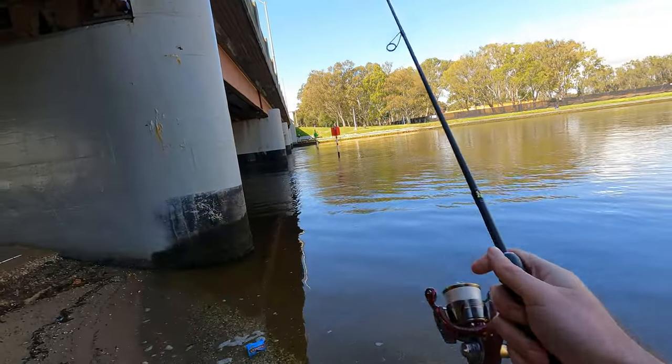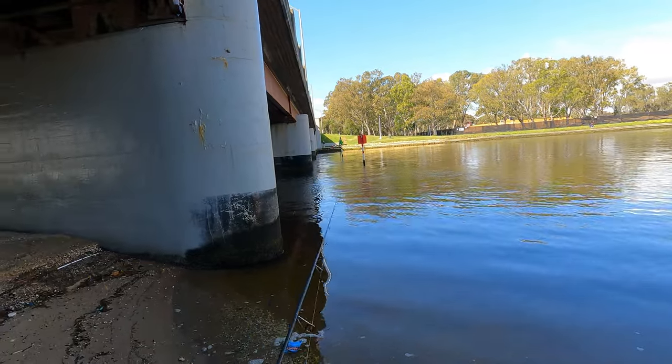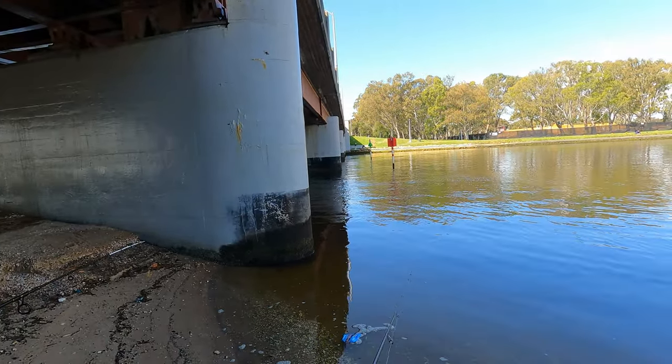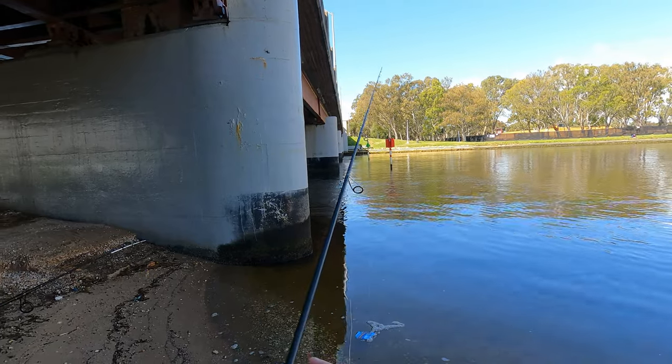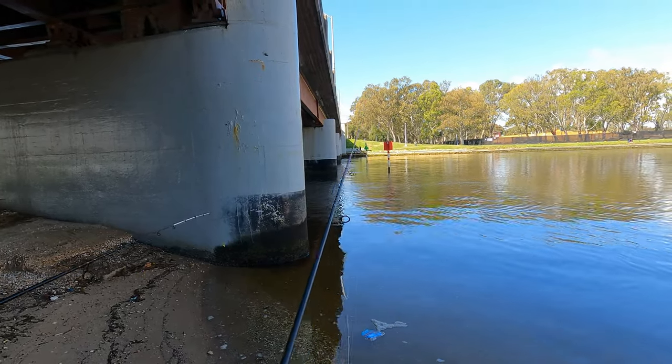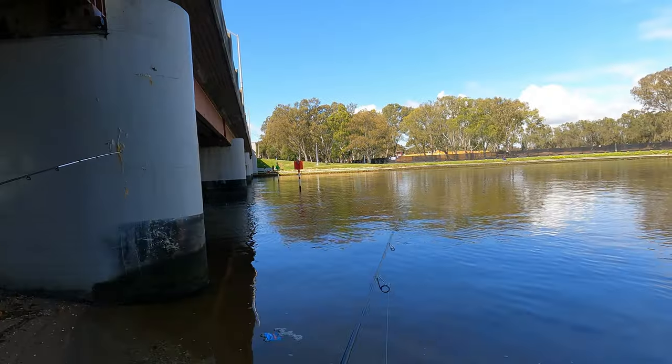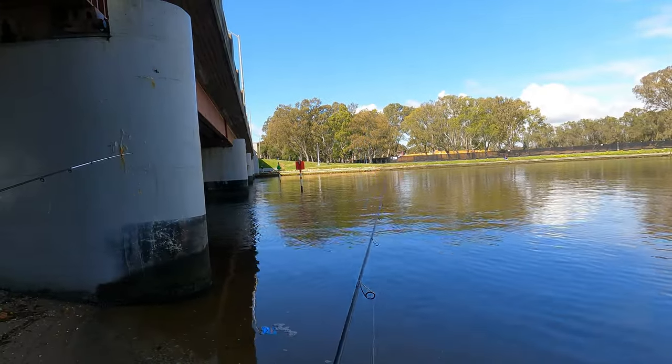Cast it out as far as you can towards the structure and just let it hit the ground. Keep watching your line and feel for bites. So watch your line — if there's like a tick, wind in, set the hook, and then you're on.